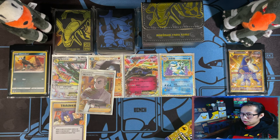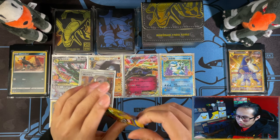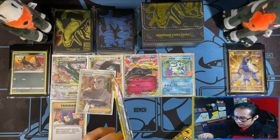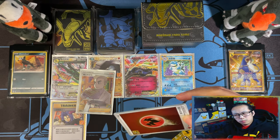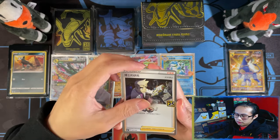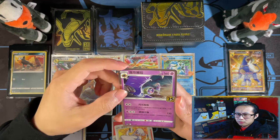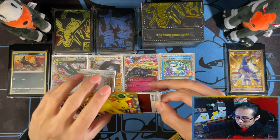I think it's Tapu Lele GX, Garchomp Level X — this one didn't cut properly. Garchomp, Birthday Pikachu, and I think it's Lv.X, so those four — you can only get them in a Hong Kong and Taiwan tournament, which they hosted and gave out. So obviously I'm going to have to source those from a third party market seller.